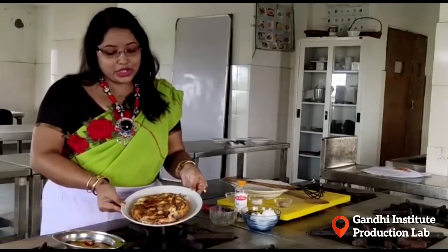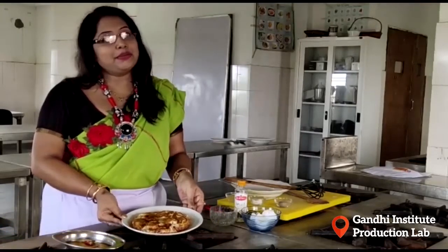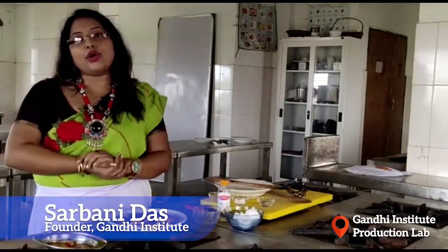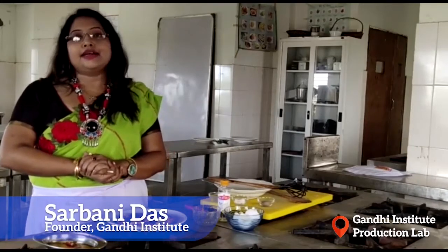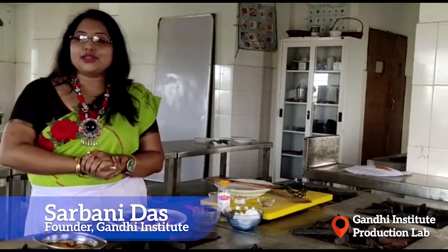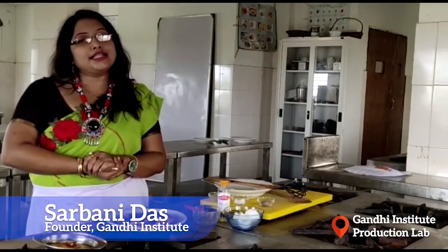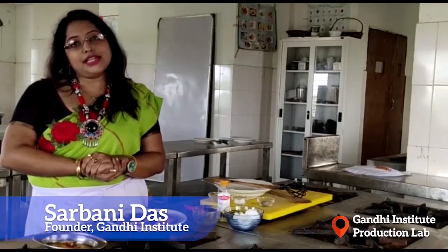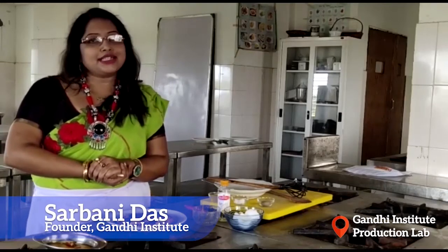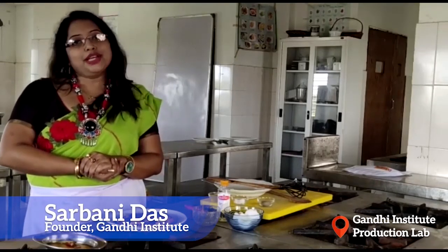We will cook the Spanish Omelette. This is part of the lockdown cooking challenge. We are all standing together. Please take care of yourself and those around you.